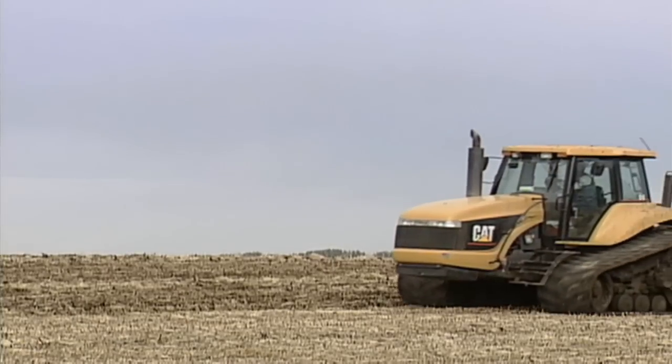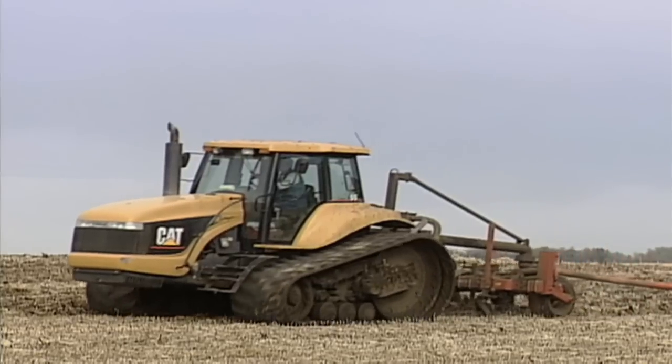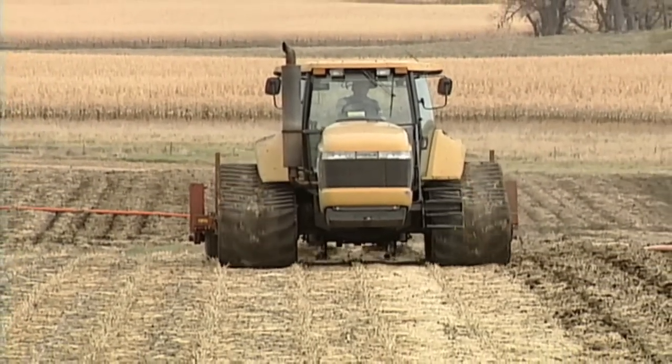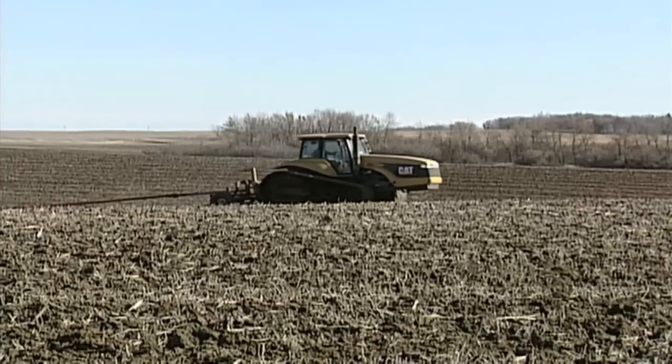To keep all your nutrients where you want them and to put the P and K down deep in the soil, we recommend injecting as deep as you can. For most custom applicators, that means 6, 8, maybe 10 inch deep injection. It really comes down to what type of tractor you have to pull that manure applicator.